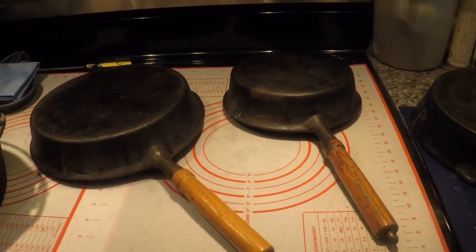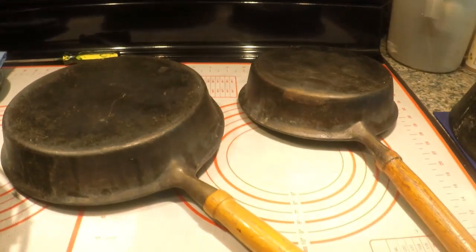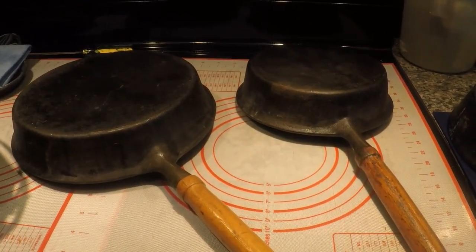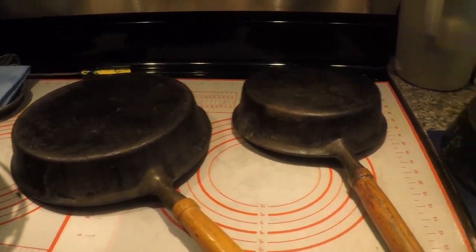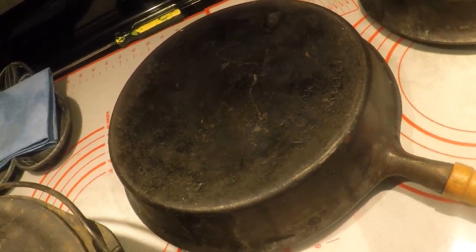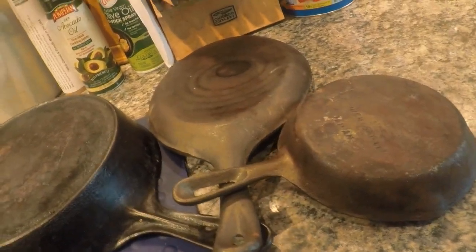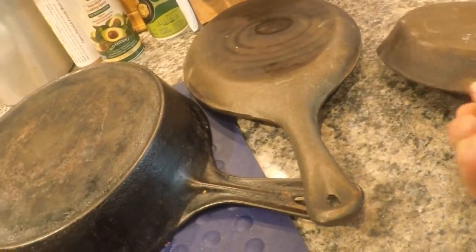You have to divorce your emotions from purchasing decisions because if you don't, you're gonna overpay. This lot I really wasn't serious about at first. These were shown in just two photos, and I could see that one says Taiwan. I'm never thrilled with Taiwan skillets, but they all have market value — it's just a question of how much, if there's no severe damage. In one photo a skillet looked kind of bent weird on one side, but it turned out not to be that way.